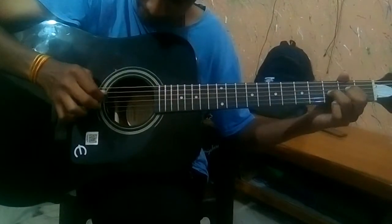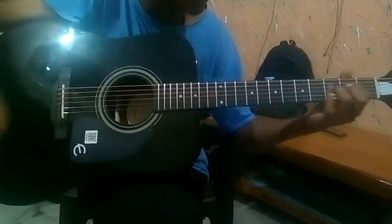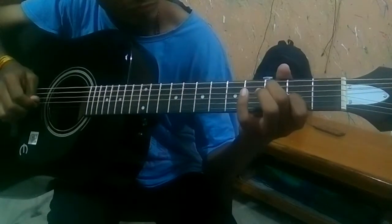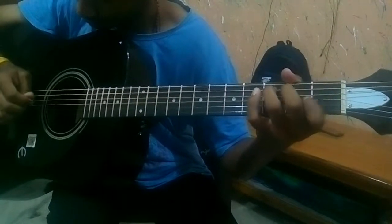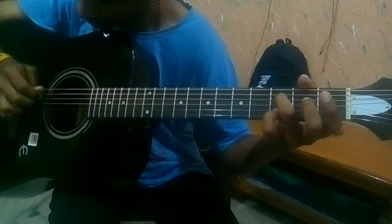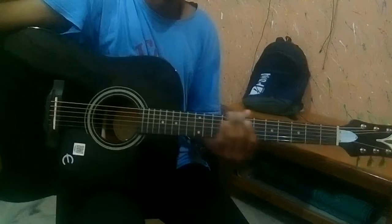That's kind of important. So here's the whole part — I'm gonna play it slow so you can see this. Okay, that's the whole part. Just let me know if there's any mistakes and thank you so much.